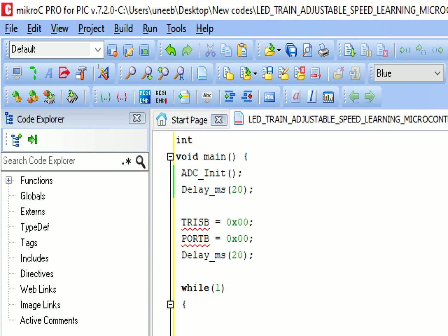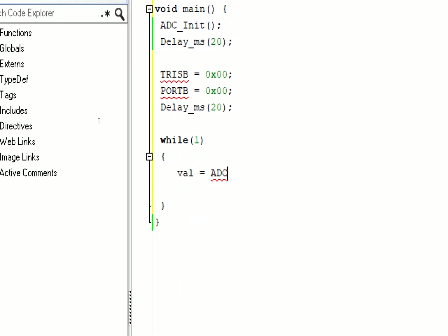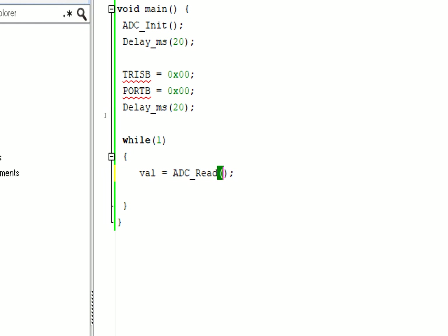First we need to get the value from the potentiometer. We need a variable to store the value: I write 'int value = ADC_Read(0)'. This is the variable that stores the value, and channel 0 corresponds to pin AN0 (pin number 2). If you are using pin AN1, simply write 1 instead. Give some delay - 10 milliseconds will do fine.